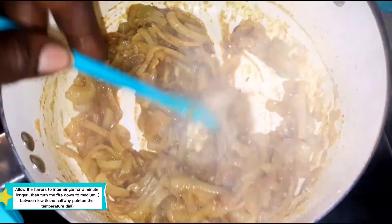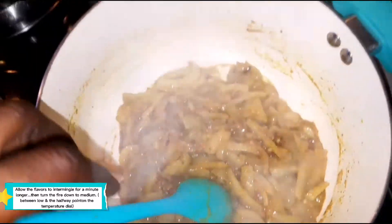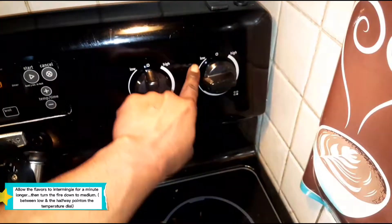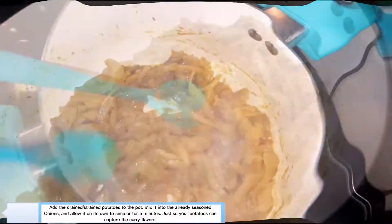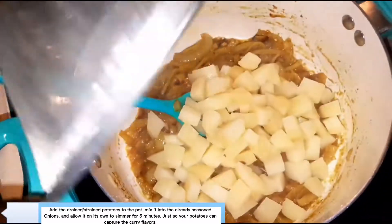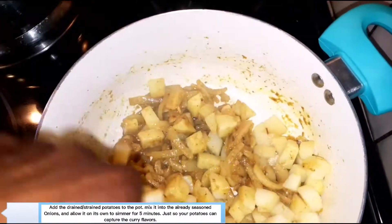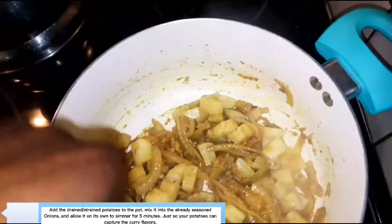Let those flavors intermingle for about another minute. Now's a good time to turn your stove down to medium — between low and the halfway point. Next ingredient going in is our potatoes, right after seasoning the onions. Give that a mix and let the flavors mingle for five minutes before adding anything else. Taste it and adjust flavors if needed.